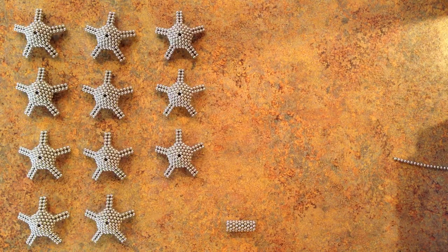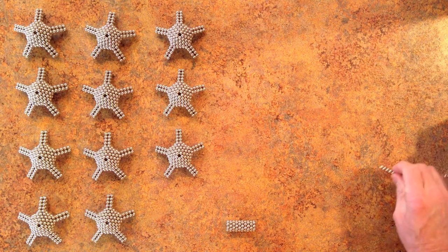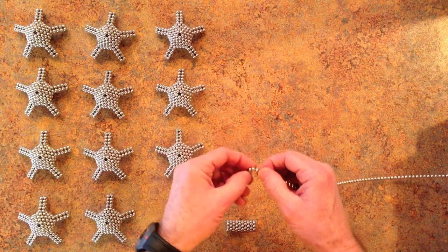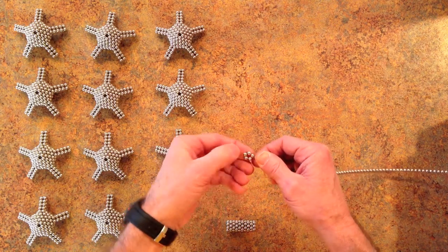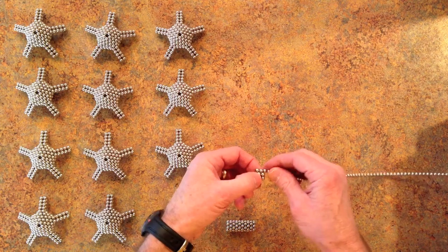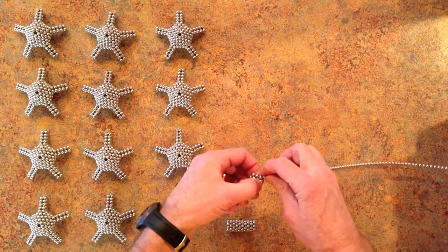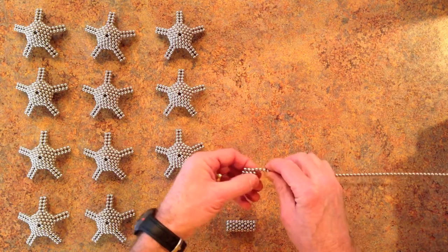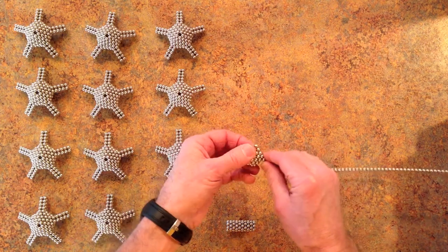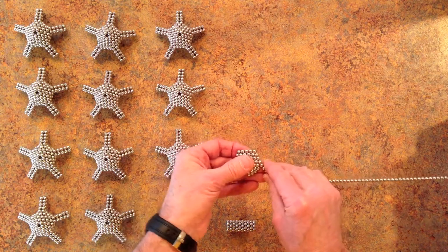To make this shape you'll need 12 subunits that look like this. I've made 11 and let me make now the 12th. To do so you start off with a pentagon and then wind a pentagon until the edge length is 6.